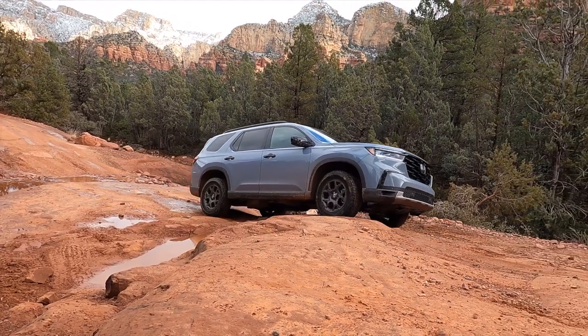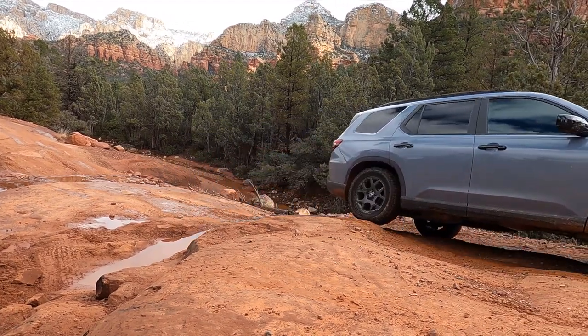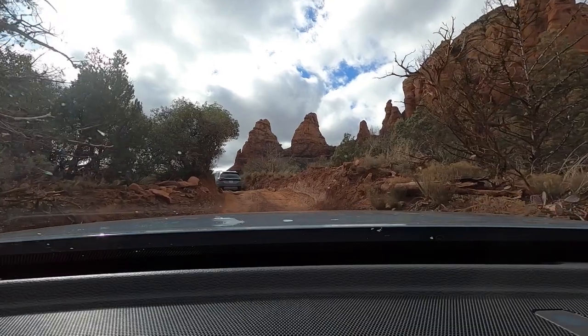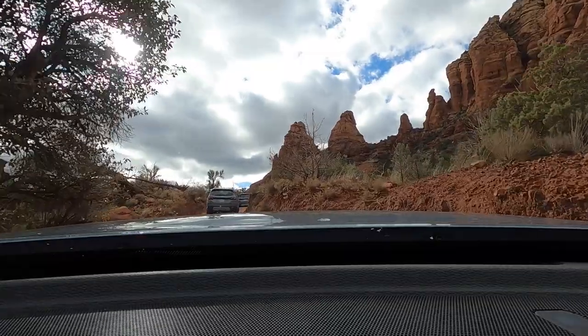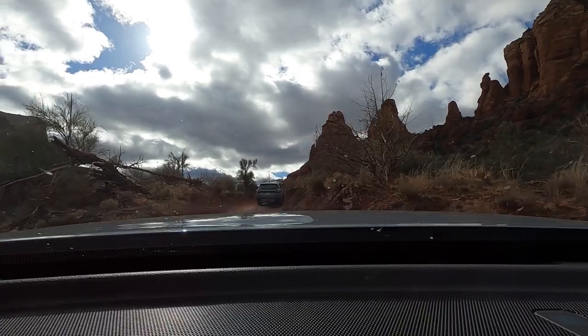That was actually not so bad. This trail is not super gnarly in terms of just big rocks in the middle, but it is quite narrow and there are some pretty serious ruts that you have to navigate. There are definitely some moments. And as you can see from my front windshield camera, beautiful scenery, but sometimes not good views of the road — so this Trail Watch camera system is coming in plenty handy.